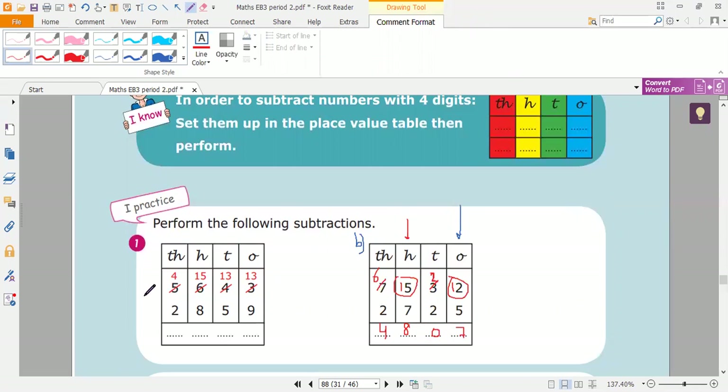Now here, let's subtract. Put the minus sign. Thirteen minus nine — we count on from nine to thirteen: after nine, ten, eleven, twelve, thirteen. It's four.